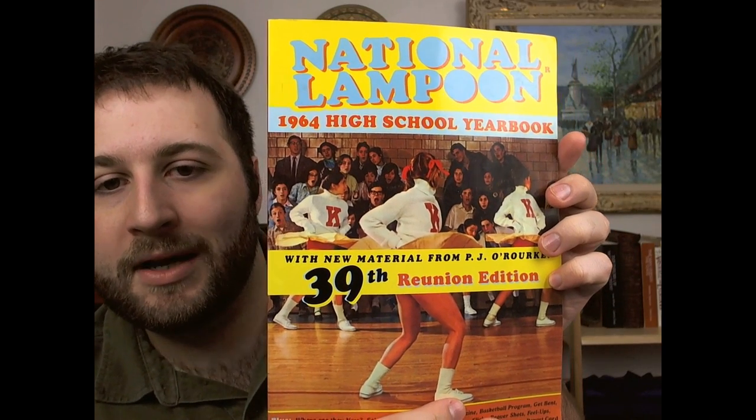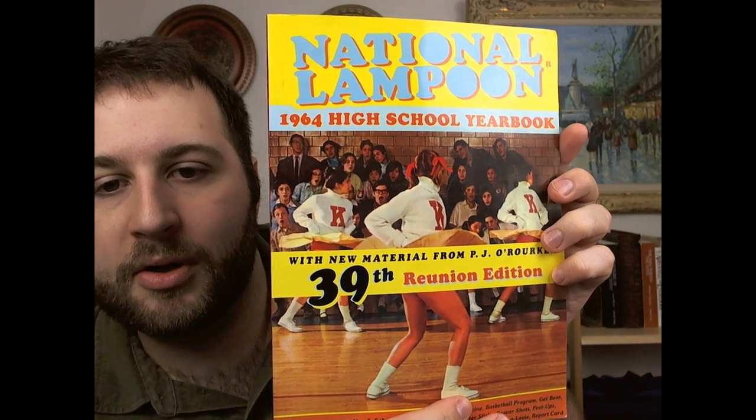This book is National Lampoon 1964 High School Yearbook with new material from P.J. O'Rourke. This is the 39th edition.